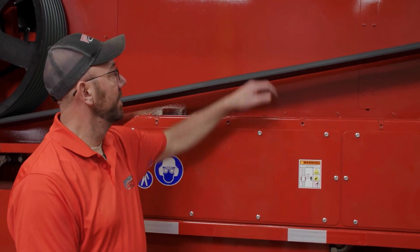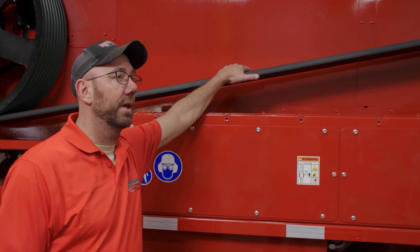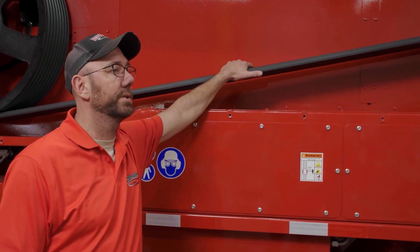On this particular machine, this is an eight-band belt. So this is heavier than a lot of the other smaller machines we have, but the belt tension still basically works the same way.